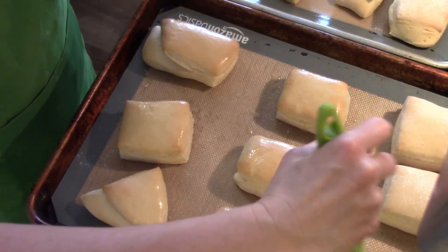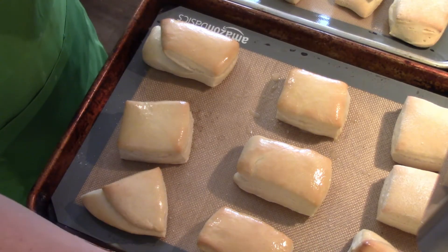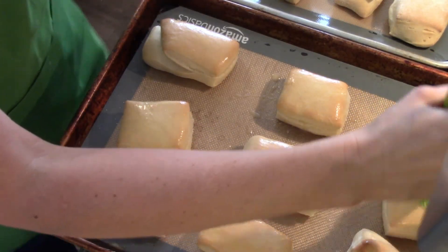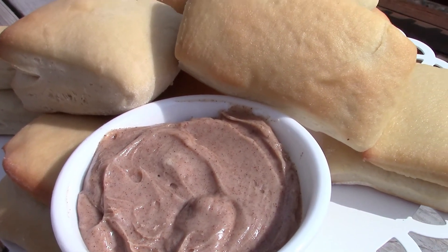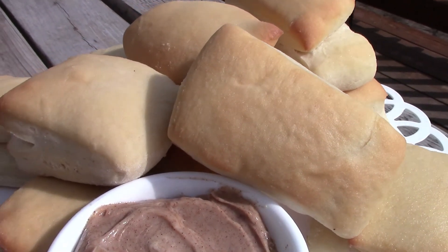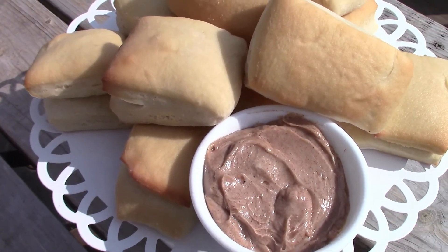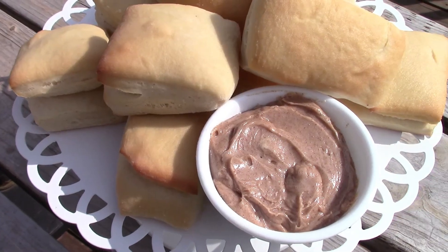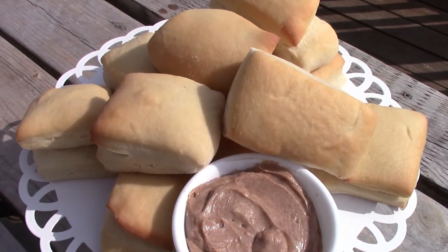Here are our rolls with the homemade cinnamon honey butter — so, so yummy. I really hope that you try this; if you do, let me know what you think down in the comments. If you liked this video, please give it a thumbs up — it really helps my channel. If you're new here, I'd love for you to subscribe and stick around. If you have any recommendations for copycat recipes you want me to try next, leave a comment below. I really appreciate you watching and I will see you on my next one — bye!